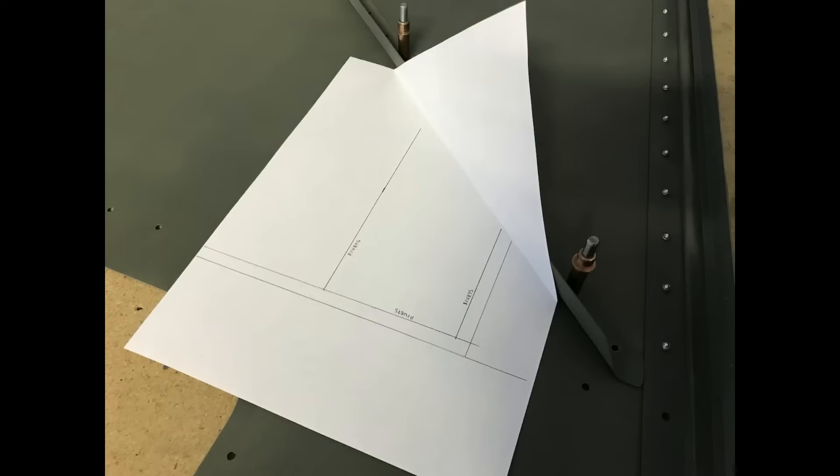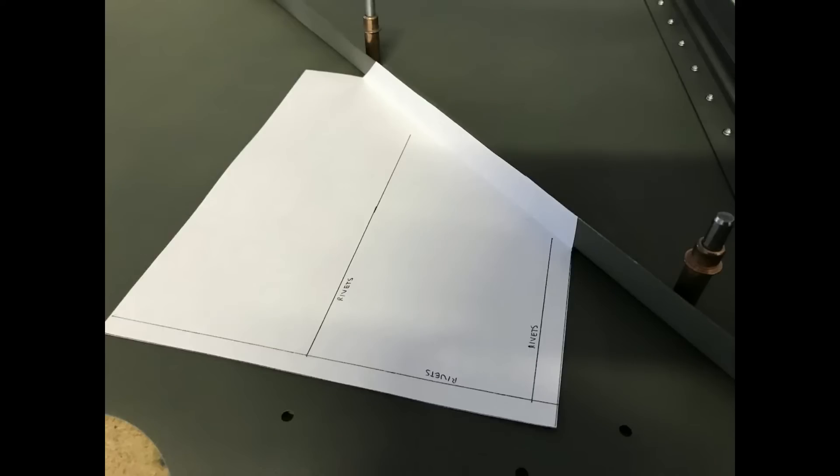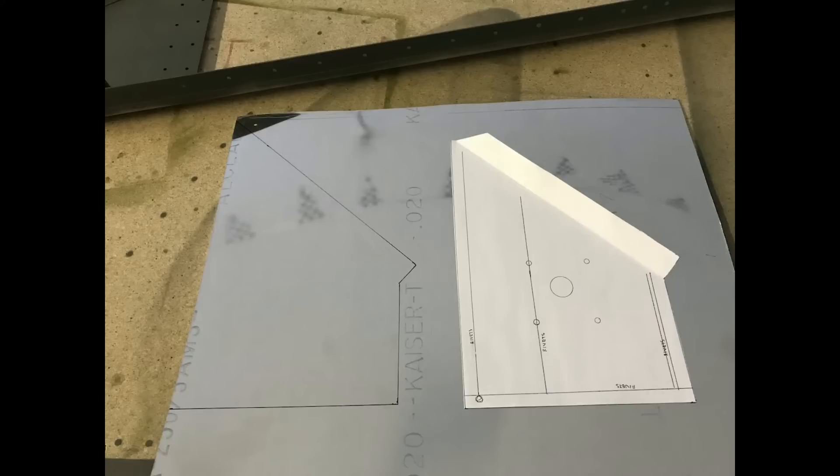In order to make the doubler that goes under the skin, I started off with a sheet of paper which I just bent at a 90 degree angle, put it up against the L angle and laid it flat on the skin. You can see I've drawn some lines on here — these are the lines for the rivets — and I drew these other lines figuring that would be the outline of the doubler. Here I've just sliced off the top of the paper, and once I had the paper to the size of the template I want, I just traced it onto a piece of aluminum to cut it out.